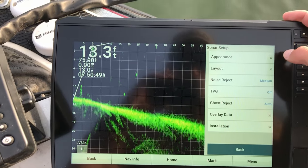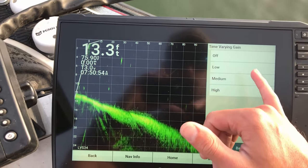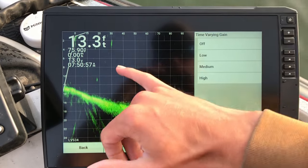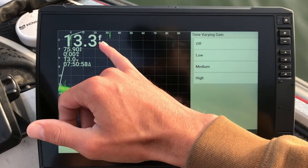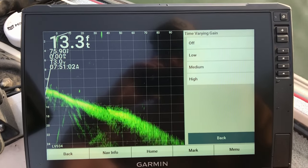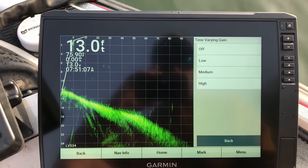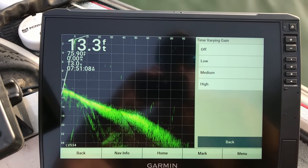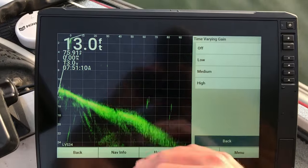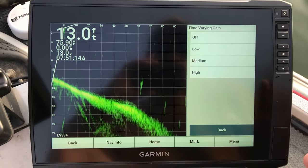Other things you need to pay attention to are time variable gain, so let's leave that off for now. This is basically something where these close items — like a fish actually about to come up, not sure if that's carp or what — it'll filter out items that are closer because the sonar beam is stronger closer, so it'll kind of blow out the screen up there in the corner sometimes. If we can leave that off, we want to leave it off.